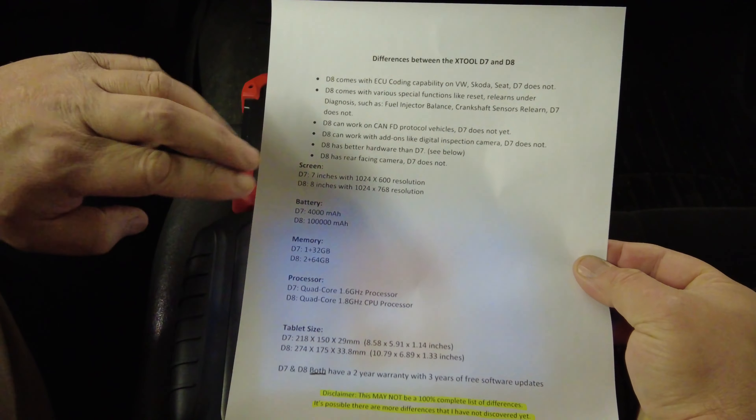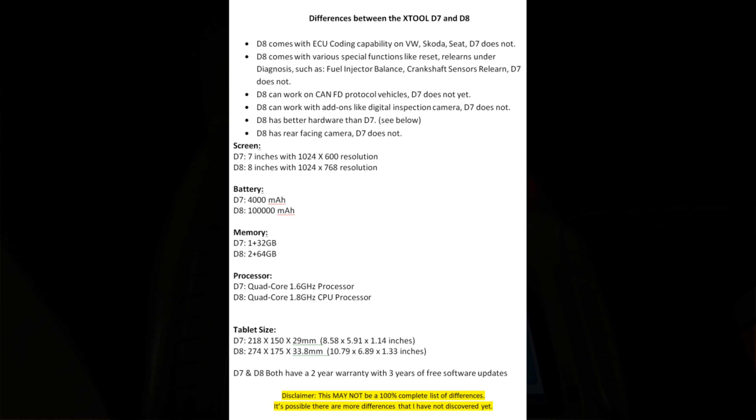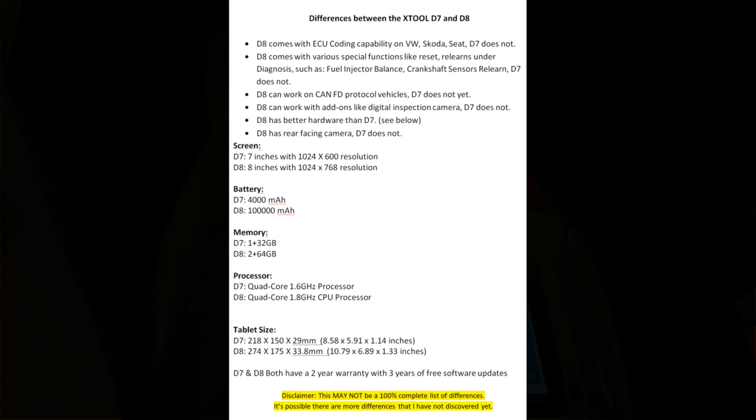I'll put the comparison sheet on screen while I read it off. The D8 comes with ECU coding capability on VW, Skoda, and Seat — the D7 does not. The D8 comes with special functions like resets and relearns under diagnosis, such as fuel injector balance and camshaft sensor relearns — the D7 does not. That bullet point is probably the biggest functional difference. The D8 can also work with FD protocol vehicles and add-ons like a digital inspection camera; the D7 cannot.